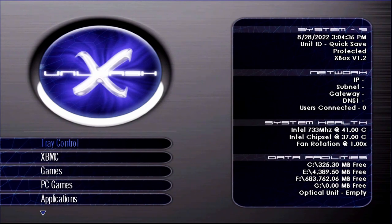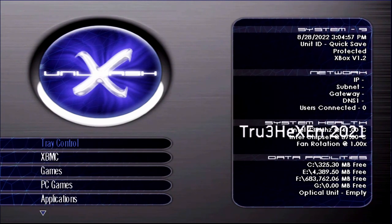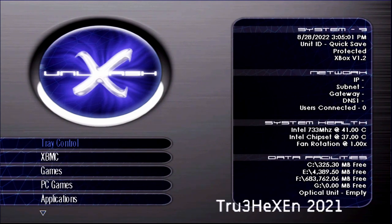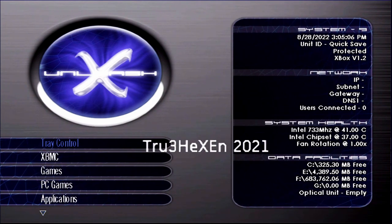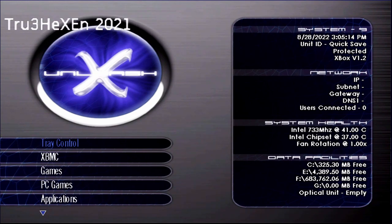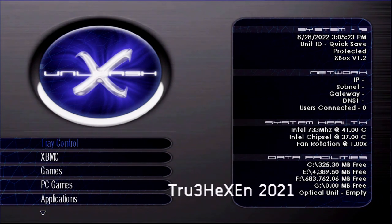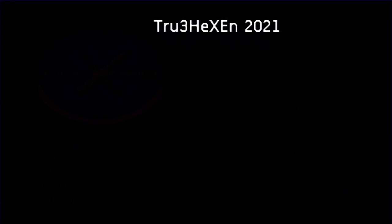My webcam is still not working so I can't really show the controller off in this video, but I do have a video planned for it. It looks sort of like a cross between an Xbox Series controller and the original Xbox controller S, which is cool. You've got your black and white buttons down at the bottom like you always had, but what's amazing is you also have shoulder buttons above the triggers. So you can use black and white or just use the shoulder buttons — which is absolutely incredible.